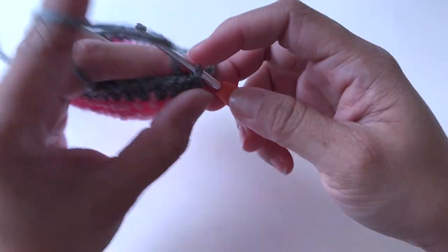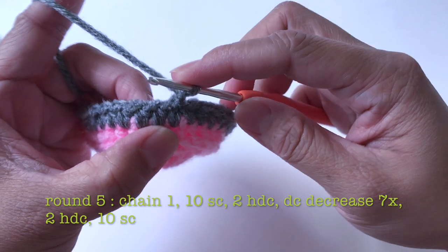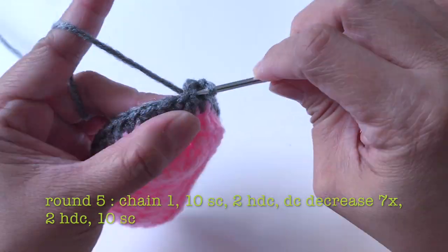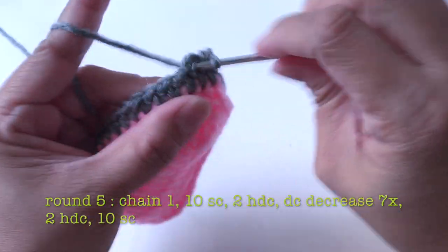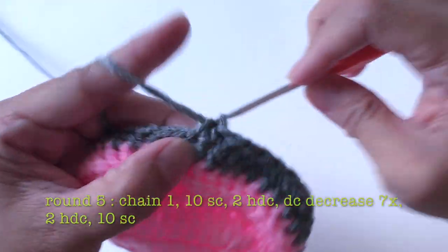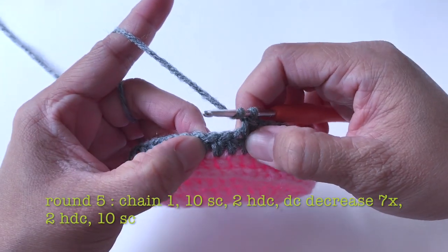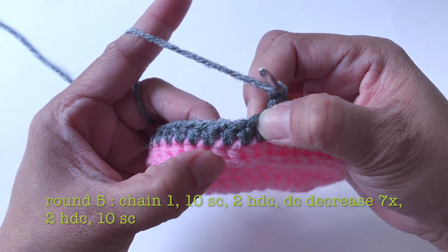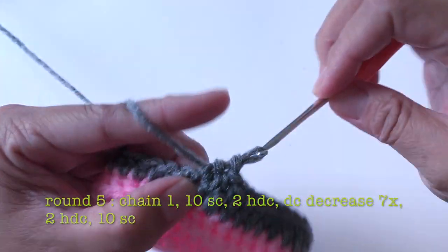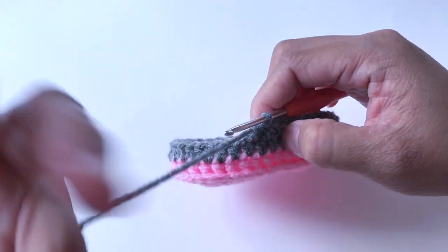For round five, start with chain one. Make one single crochet into the next ten stitches starting from the stitch next to chain one. Now make one half double crochet into the next two stitches — one here and one here. Now I'm going to decrease the front part, so I'm going to make seven double crochet decreases.